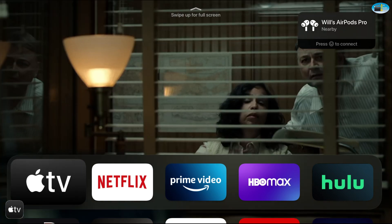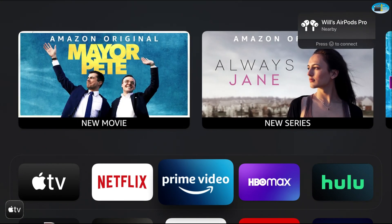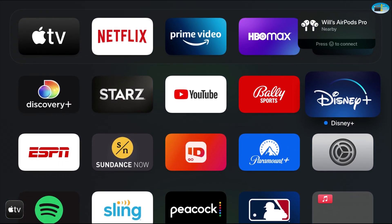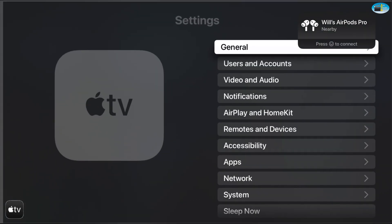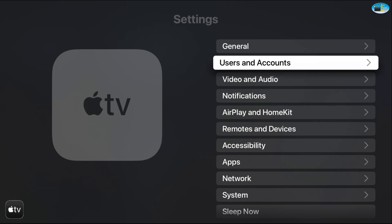Everyone should be at the main screen for your Apple TV now. Go ahead and navigate over — we want to find the Settings icon, the sprocket, in silver and gray. Go ahead and select it.